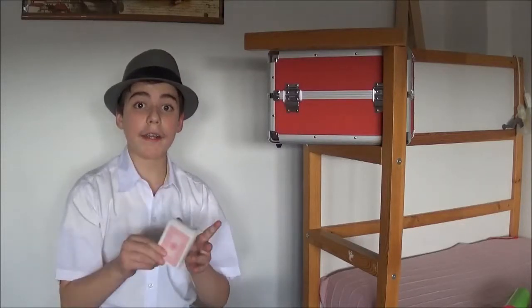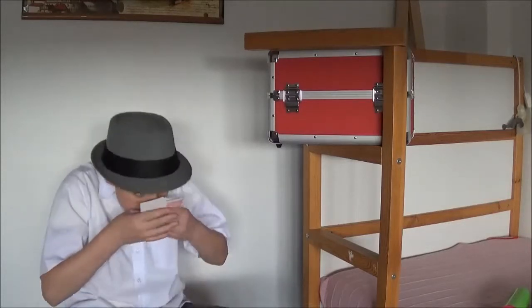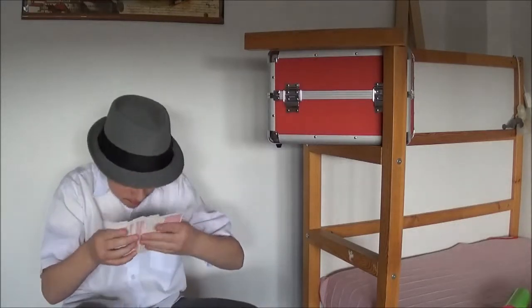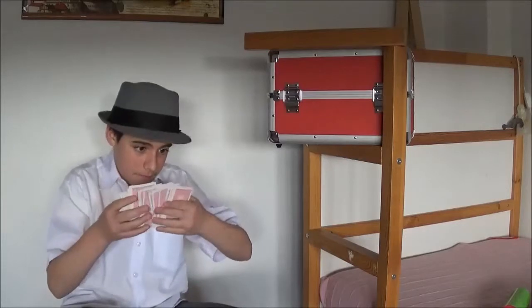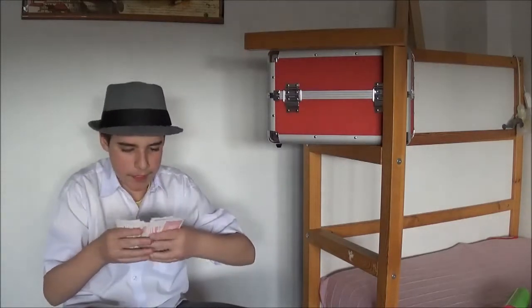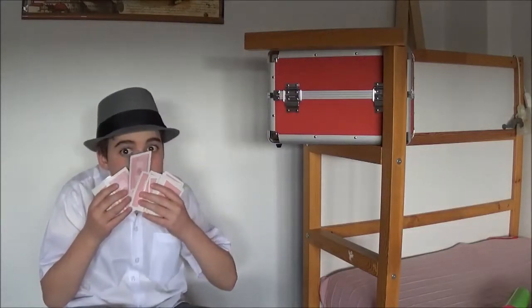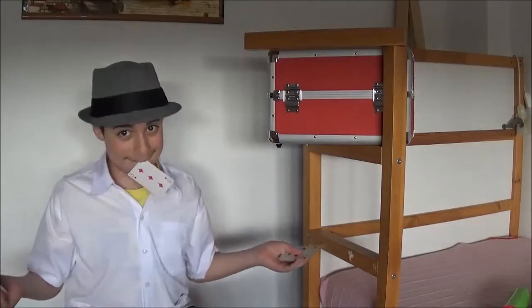And now I'm going to find your card with the power of my nose. Here we go — your card!